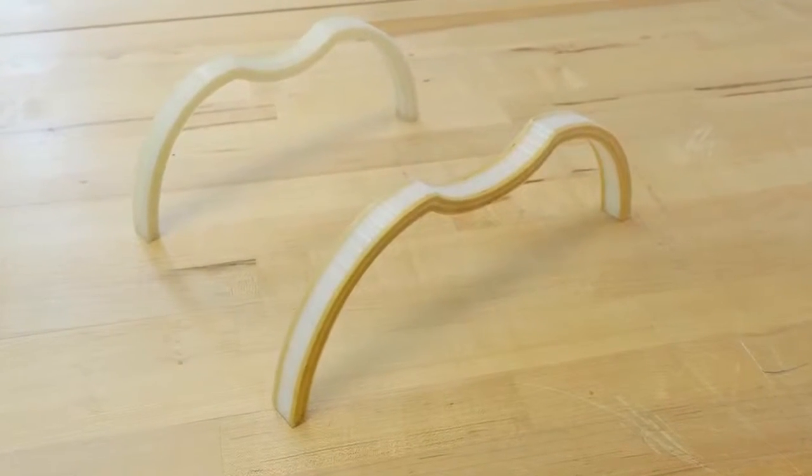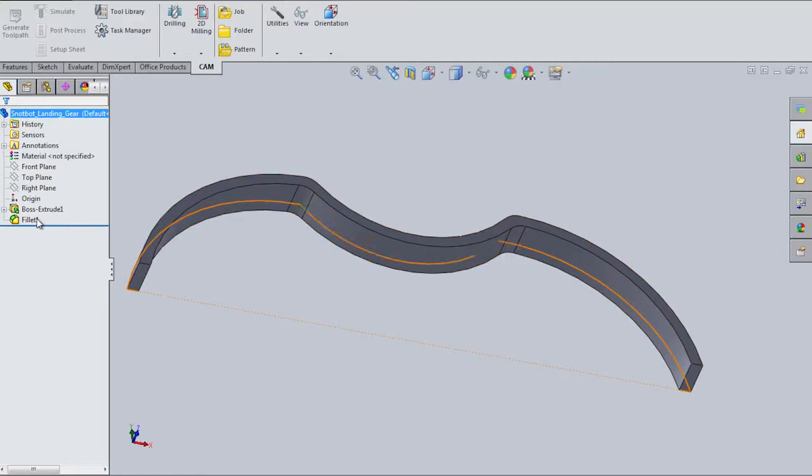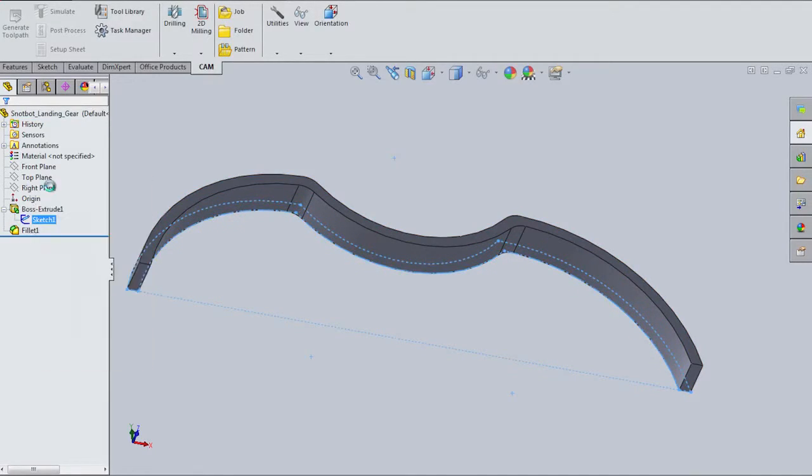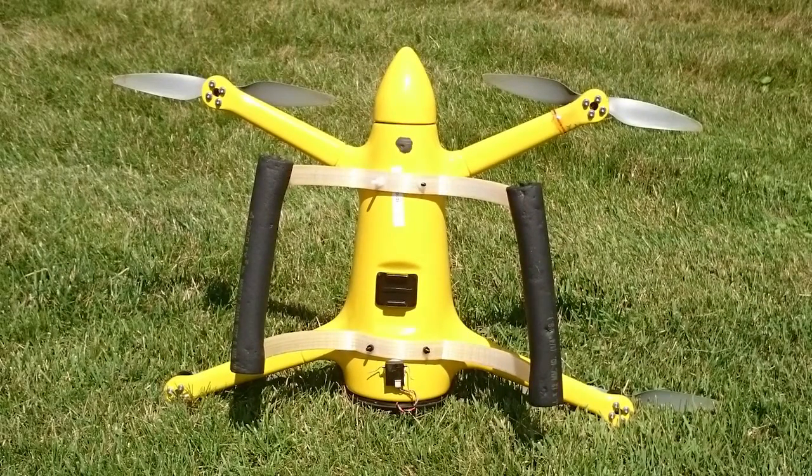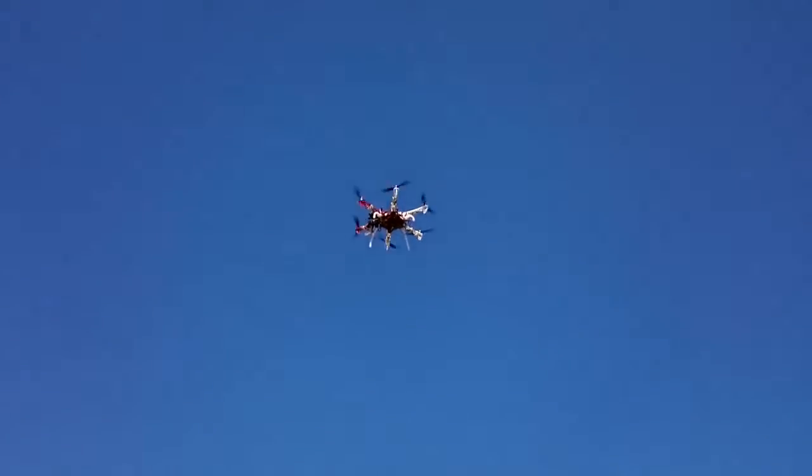With the Markforged we were able to change what kind of fiber we put in the polymer, which let us change the characteristics of the part. That led us to experiment with a huge variety of potential geometries, stiffnesses, and forms that led us to a part that was unique to the vehicle and to the problem we had.